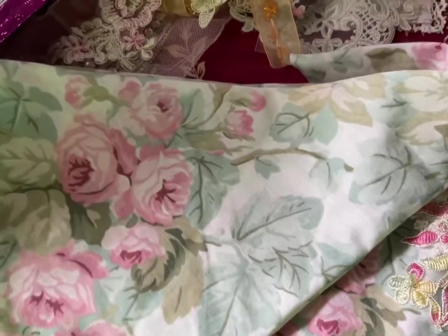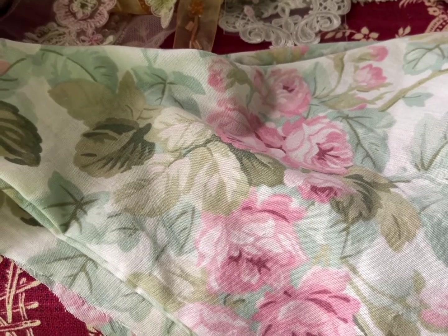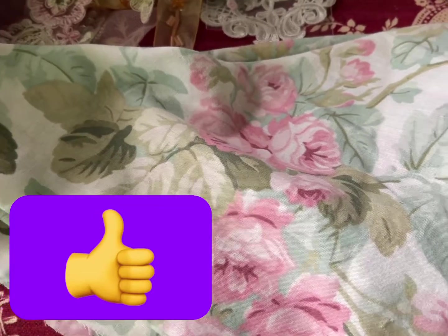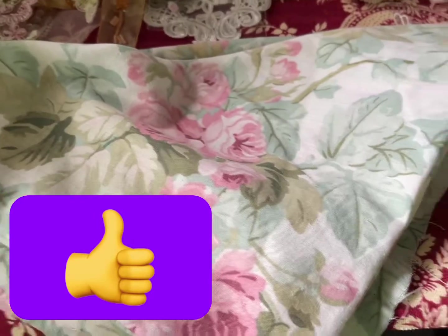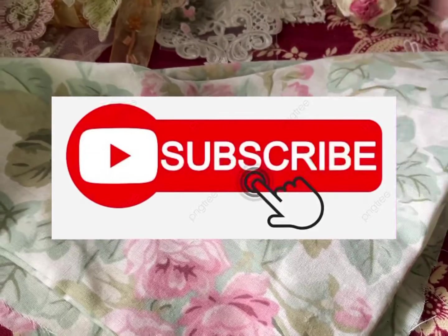This one I have to take apart and sew from the underneath part. And don't forget — if you like our videos, please click the like button and subscribe. Thanks for watching, have a good weekend!